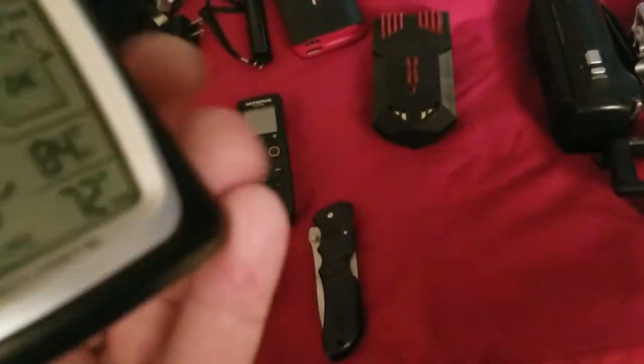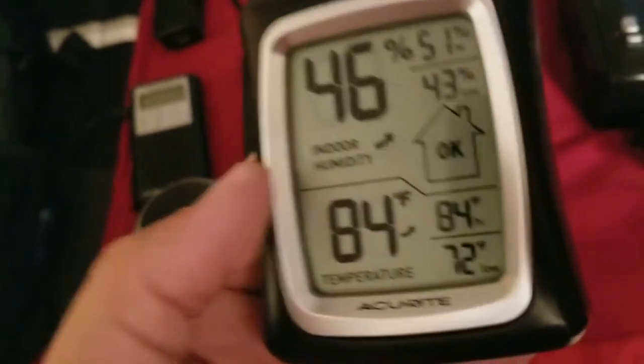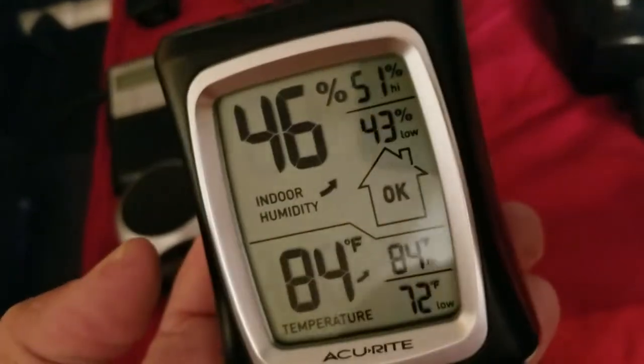This is a good temperature reader. I use this to measure and see what the temperature is in the room. If it drops tremendously, then you know there's something going on. I kind of keep this handy. I don't necessarily use it outside — I just use it in closed areas like rooms.